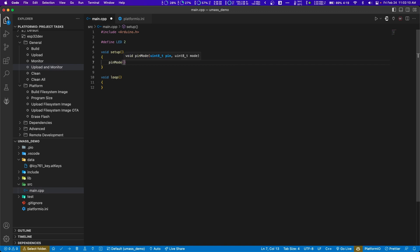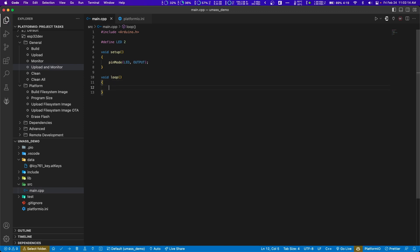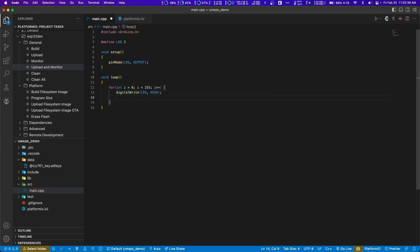The next step is to declare that this LED is going to be mode output. Then let's make a loop. If you ever wrote Arduino code, this is going to look a lot more familiar. We're going to digital write the LED pin that we created and say high, sending high voltage. Then let's delay for 500 milliseconds, then set it to low so it turns off, and delay another 500 milliseconds.